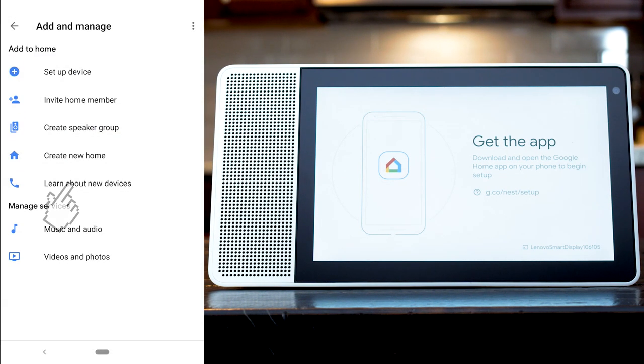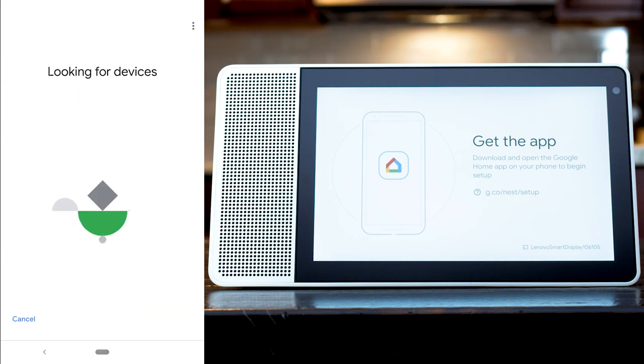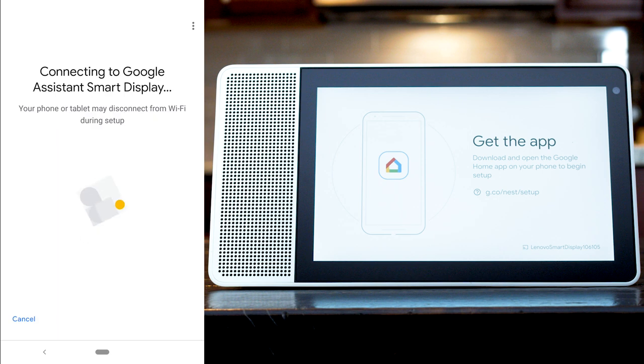In the Home app, click the plus icon to add a device. Select a home and click Next. The Home app should notify you that there is a Lenovo Smart Display nearby. Select the Smart Display and follow the instructions to set it up.